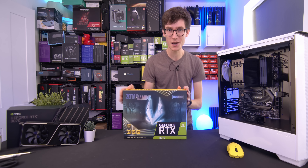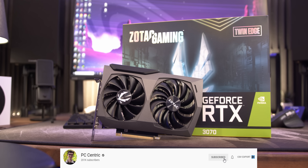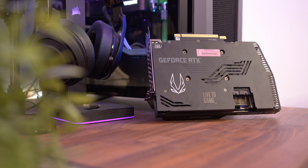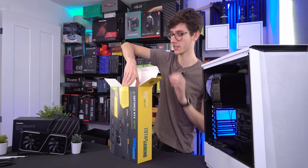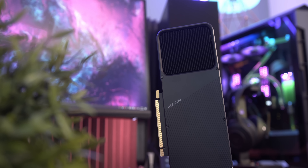Ladies and gentlemen, this is one I'm really excited for. Here we have the RTX 3070 Twin Edge, a graphics card that should outperform the Founders Edition fairly comfortably but actually cost roughly about the same. Which in some ways is a little bit worrying, because I think this is the best Founders Edition card I've ever seen — it runs so cool, so quiet, no coil whine, and it actually looks really good as well.